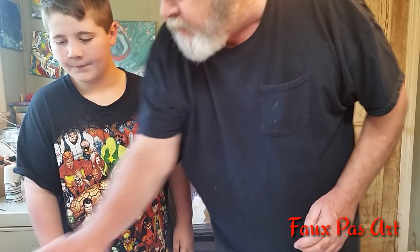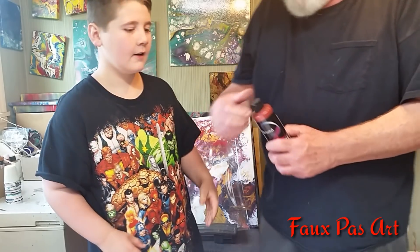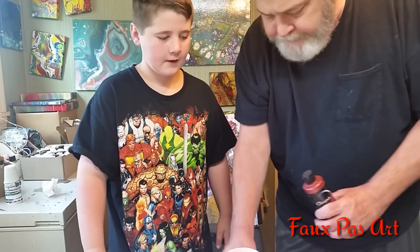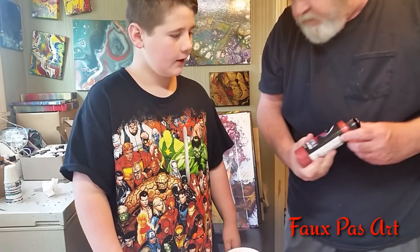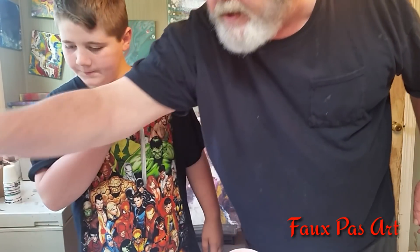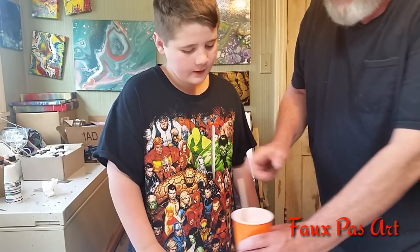You said you wanted some rose gold? Yeah, rose gold. We're going to use the Molten Metals by Chroma — Rojo gold. Got this much Floetrol in the cup. Let's put some Rojo gold in there. That's about two-thirds Floetrol, one-third paint.